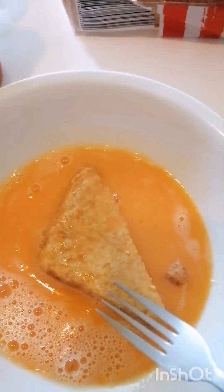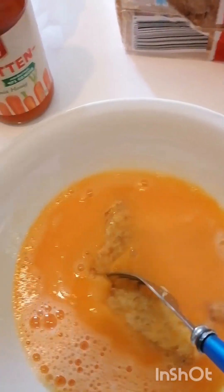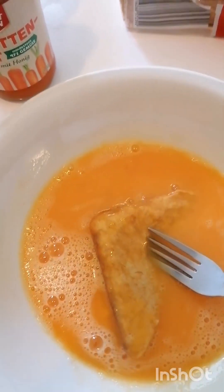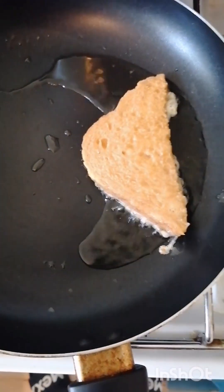Let's go guys, let's fry it together, I'll show you how it goes. You dip the bread like this, dip it, and then you fry.